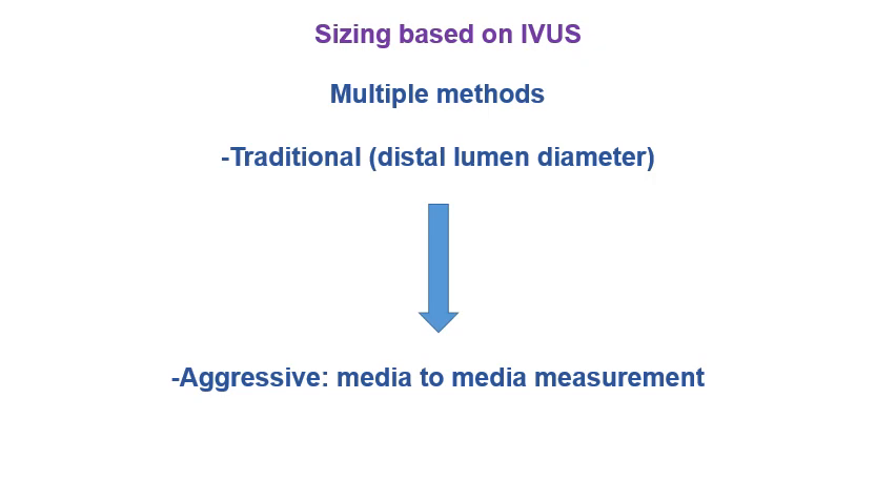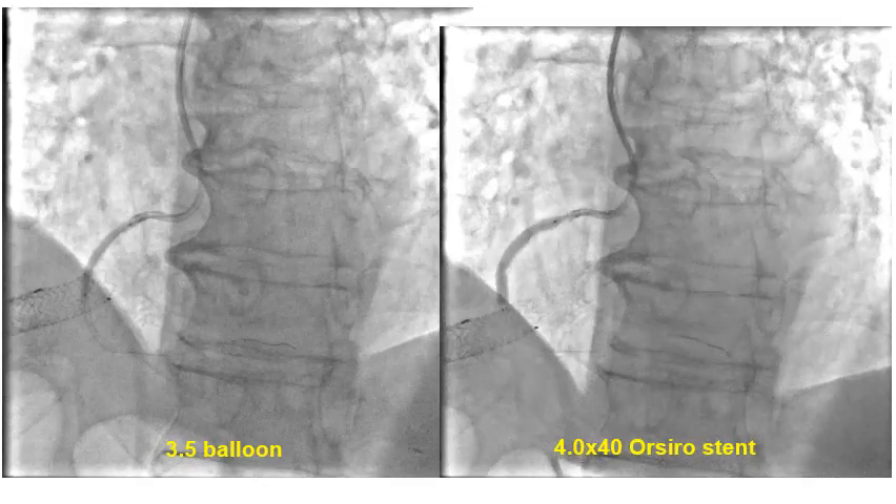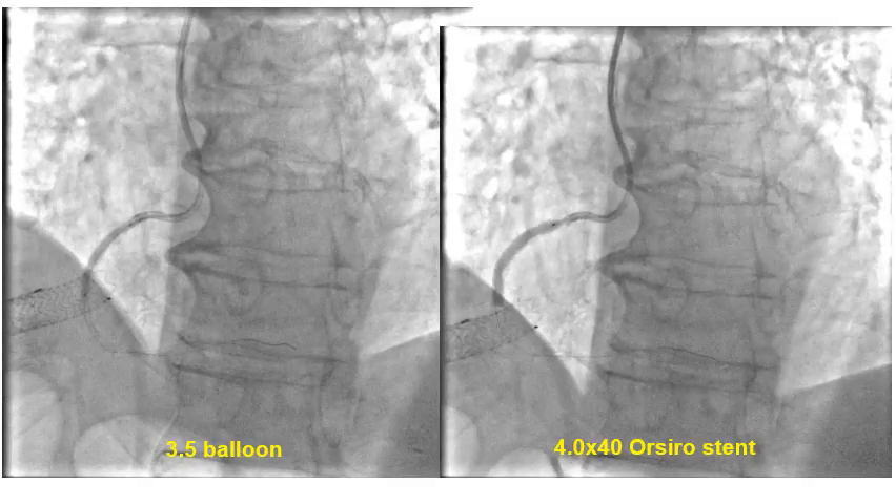A few words about stent sizing based on IVUS. There are multiple methods: starting from the most conservative, using the distal lumen diameter as the stent size and then using multiple balloons to post-dilate proximally, up to the most aggressive, which uses the media-to-media measurement. We chose a method in the middle and used a 4.0 by 40 millimeter SIRIUS stent to cover the whole lesion.